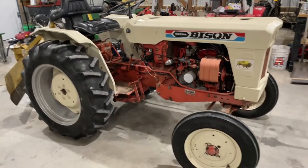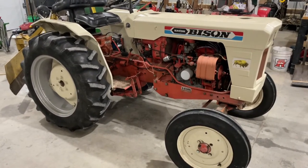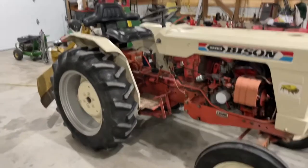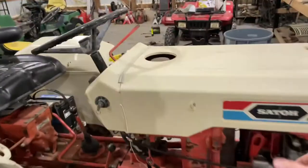This is kind of a cool little tractor I've had for a couple of years. It's Japanese — it's a Sato Bison. Got a little one-liter gasoline engine. I believe it's actually a Mazda, but it's not a copy of anything. It's its own machine and it's been a pretty reliable little guy. We'll pop the hood.